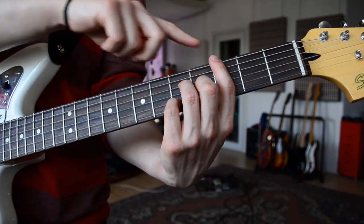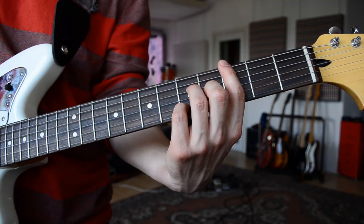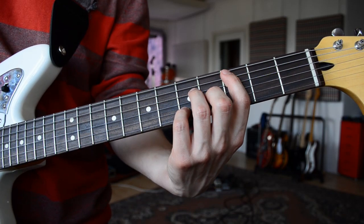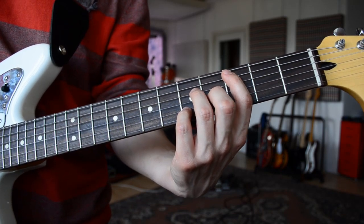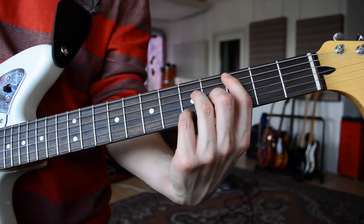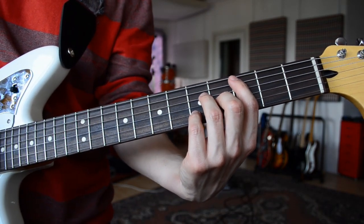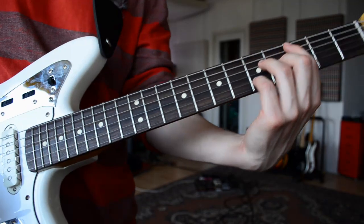So don't touch it just with a pointer, but don't play it. We start at the A string and we leave the last E string open, so in every chord position it would sound that way — just to show you.